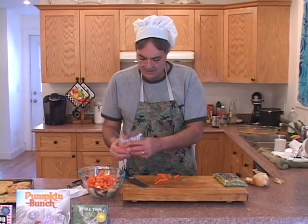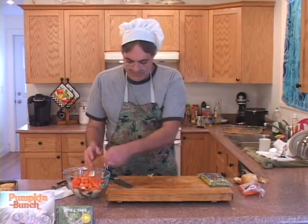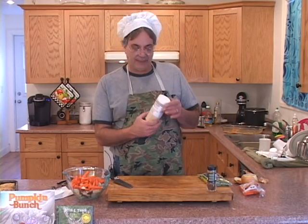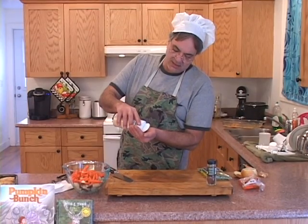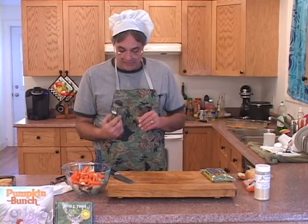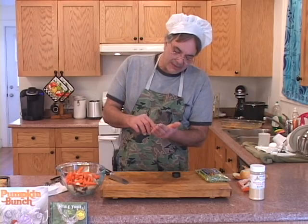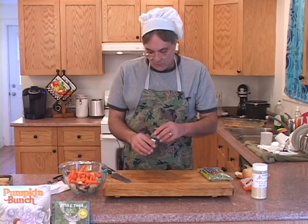Now we're going to add a couple of spices. Everybody to their own when it comes to the spices. What we're going to put in here is some garlic — it's not garlic powder, it's granulated, but you can put powder in there if you want. We're going to take about a teaspoon and mix that in there. And we're going to take some ground cloves — now these babies are strong. So what we're going to do is take about a quarter teaspoon, put that in there and get rid of the rest of it. And there's your flavor.